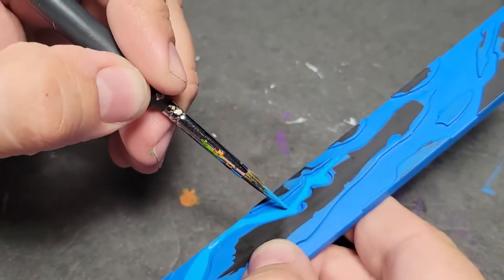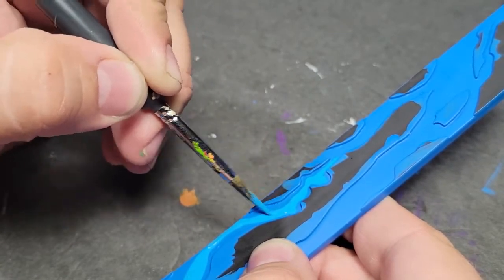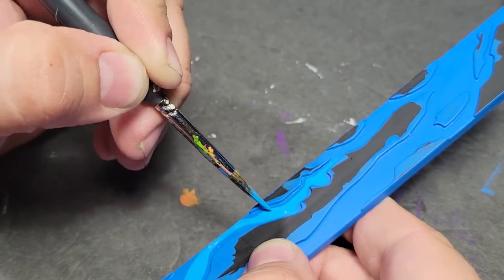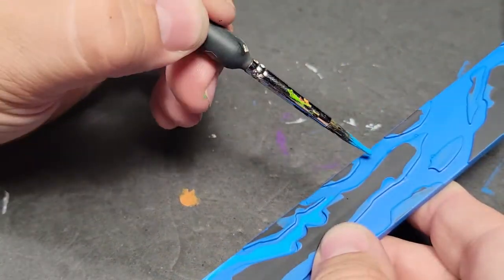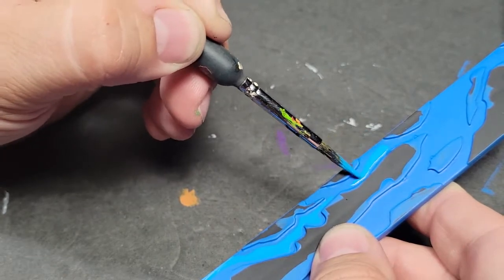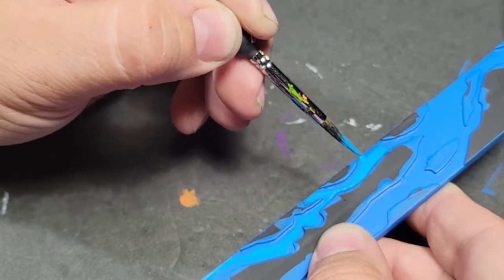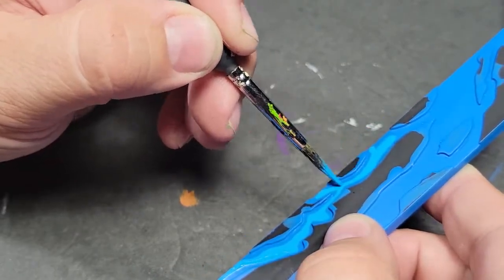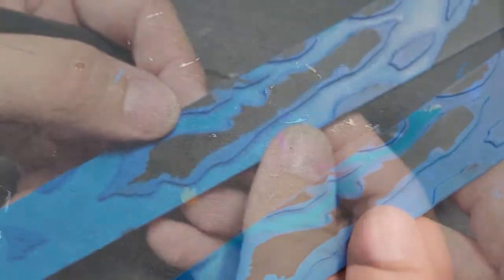I was originally going to paint this red because I thought it looked like flame bursts, or maybe the range of Cyclops' optic blast — and I know I'll be adding him to my team. But then I thought about the number four and the Fantastic Four, and they're blue. I don't think they make Fantastic Four for this game yet. So anyway, we're just going to paint this Andrea Blue over all those areas.